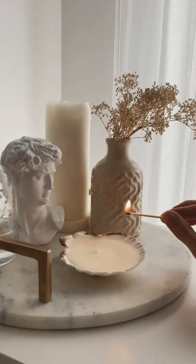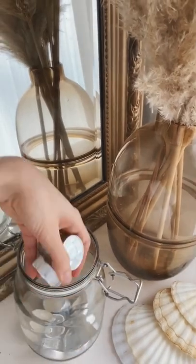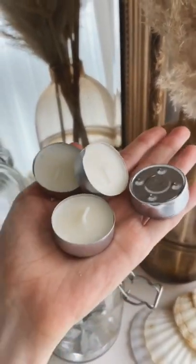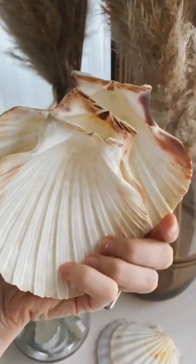Today we're going to make this easy seashell candle, and these are the things you will need. It depends on the shell how many you need — I use five of them, and I got these shells from the thrift shop.